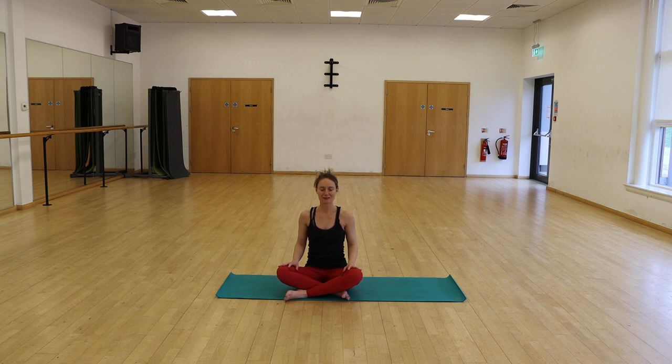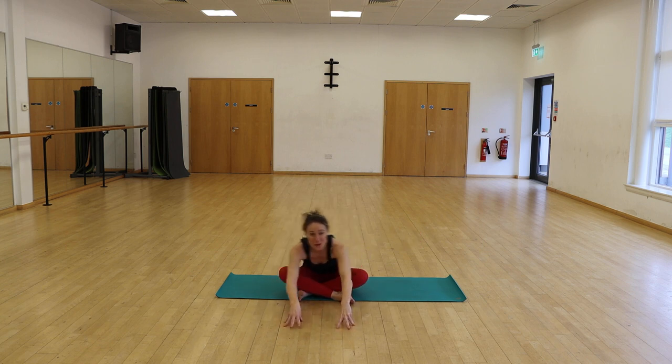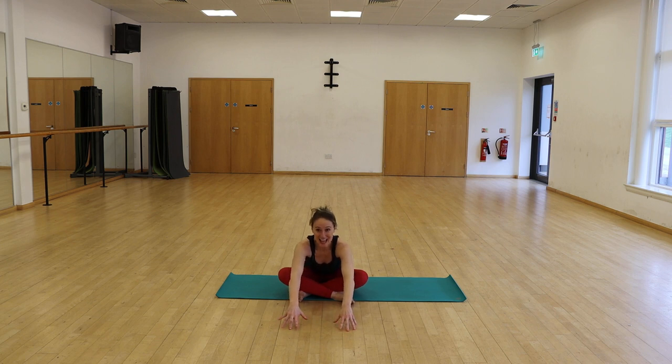Let your eyes close for a moment. Remind yourself of your intention. Let your eyes drift open and change the interlace of the legs to the less familiar way. We're going to do the same forward folds. The in breath lifts the chest and the out breath lengthens you just a little more into the posture. Long slow breaths — let the back of the lungs illuminate and the out breath soften you.